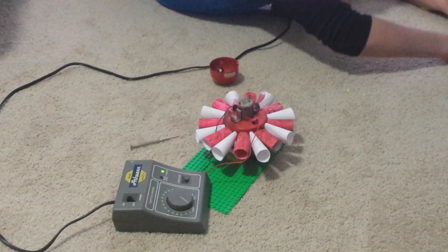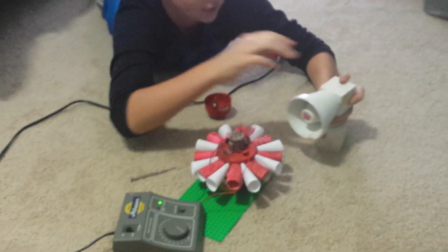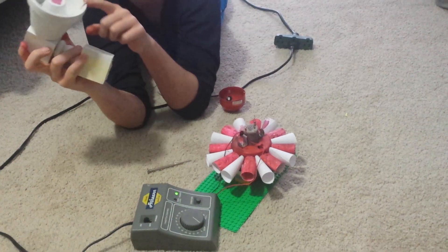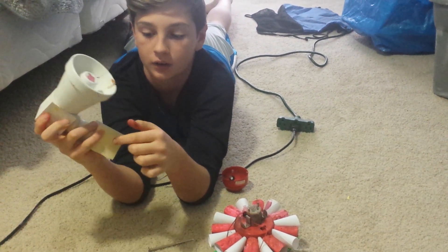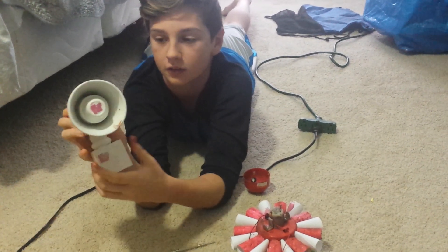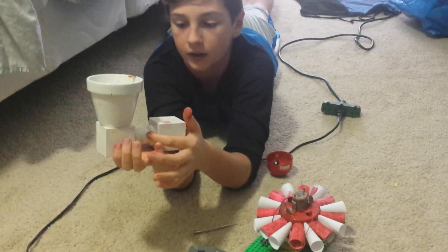I also made this one — a Federal Signal siren. It's cracked and I still paint it, but this one only spins, it doesn't make sound. It's made out of flower pots — there are three small mini flower pots in here. I drew the Federal Signal logo on them, and this is a wooden box that I got at Michael's.